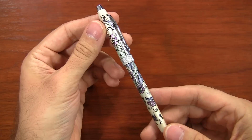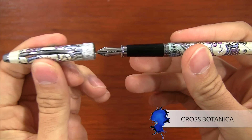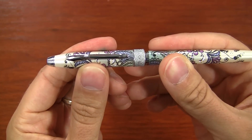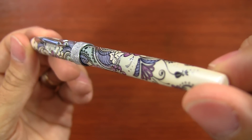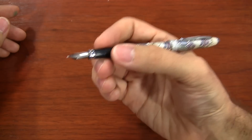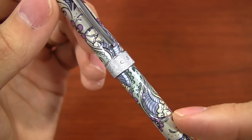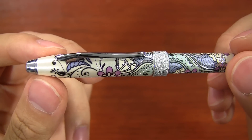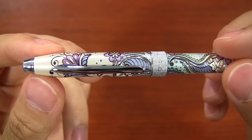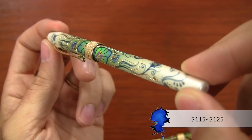The next pen on my list is the Cross Botanica. This is an extremely functional pen because it's snap cap — it pushes on very gently onto the pen — and it's a relatively thin, lightweight pen, a little bit cap heavy. But just looking at the pen, it is incredibly gorgeous. Several different finishes are available in a really unique design that leans a little bit effeminate, but honestly, I'm totally infatuated with this pen.